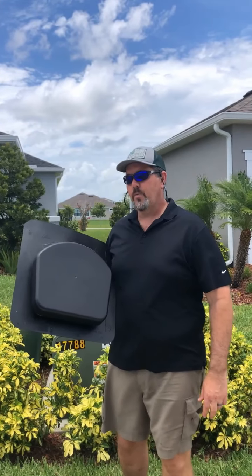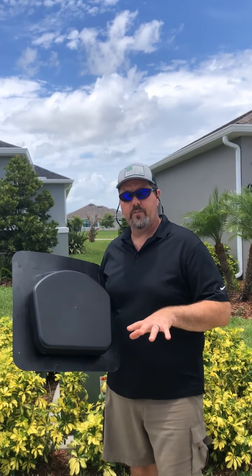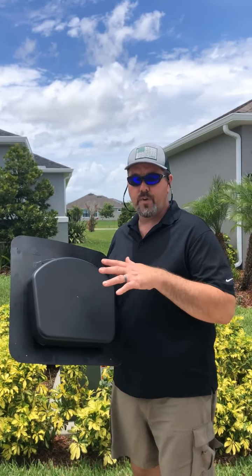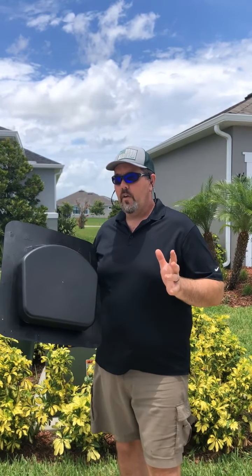Today the 19 watt modular solar attic fan by iSolar is going to be paired up with a roof vent, which it requires. The package includes a solar panel mounting system and a separate fan piece which, with their patented plenum, allows you to retrofit into existing vents. Although existing vents can vary widely, we recommend using a vent like this.